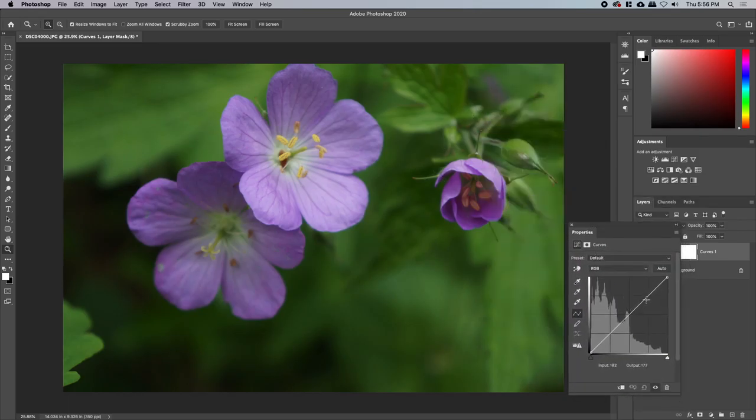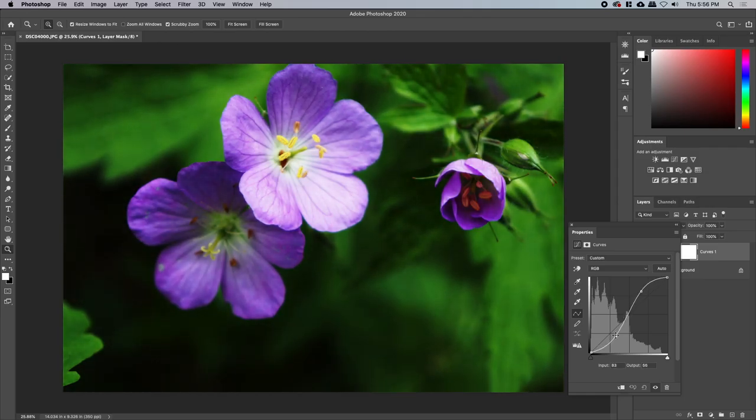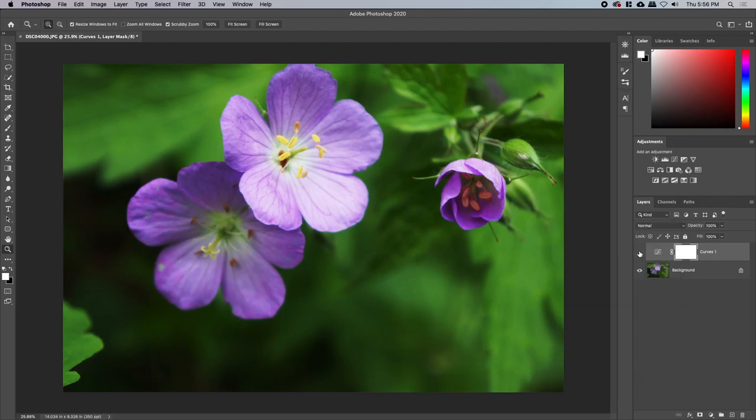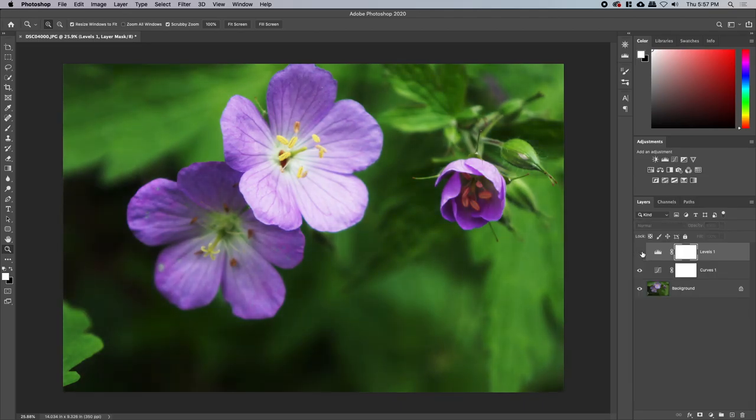We're gonna brighten it a little bit — yeah, pull that back down. That works right there. And then... that looks terrible. Maybe that looks good. I've brought some crispy dimension to it. Let's do a levels adjustment and then push these in a little bit. See how that looks — it's a nice dusty look. I don't like it.